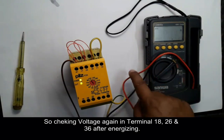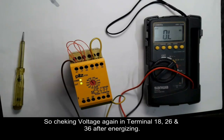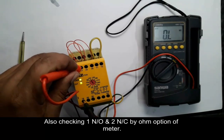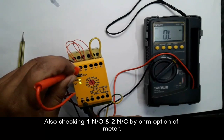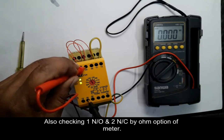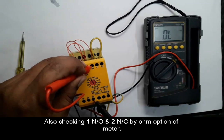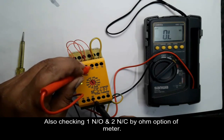We can also check this relay using another option: with a digital multimeter set to the continuity option. We check the contacts and if they behave as expected, then the relay is okay; otherwise we need to replace it with a new one.